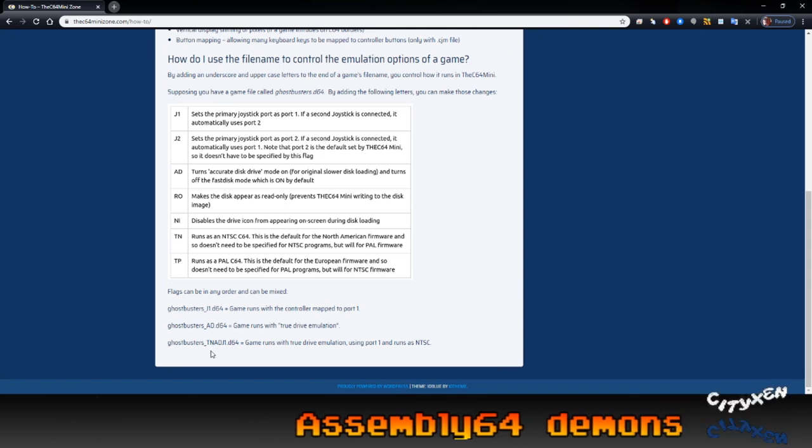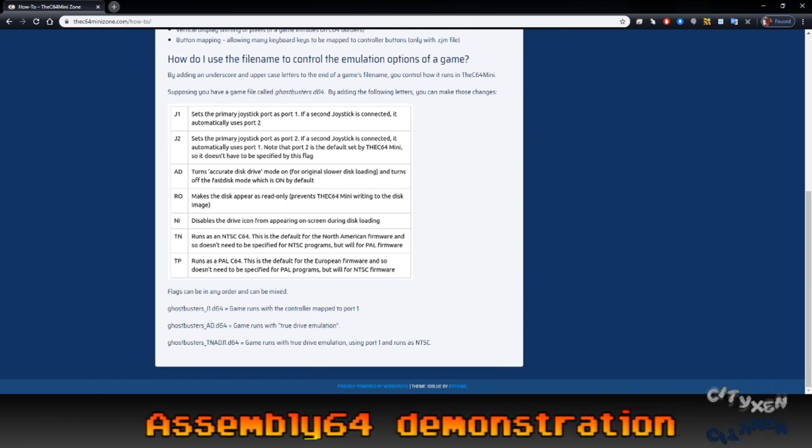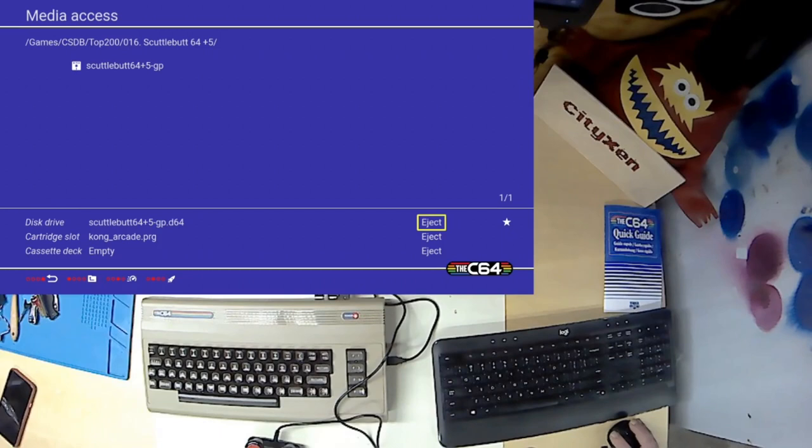The shame of it is that for something that is really kind of a consumer out-of-the-box product — and granted they shouldn't somehow be responsible for making sure that every disk image you find is somehow compatible with their product — that user experience is pretty poor.